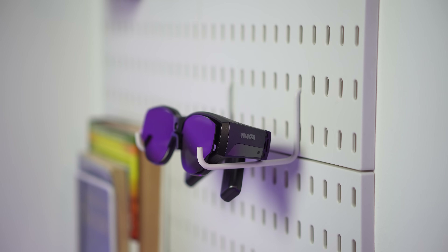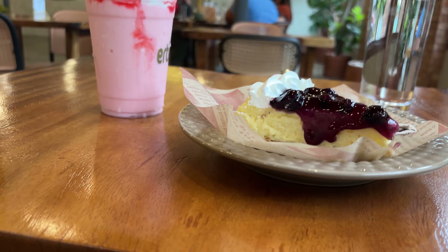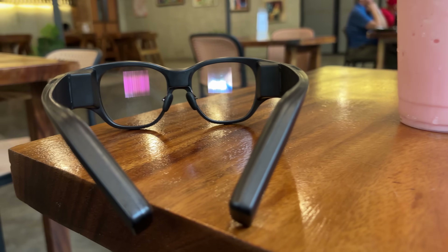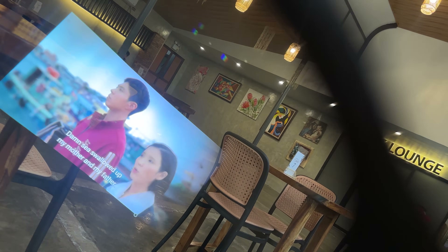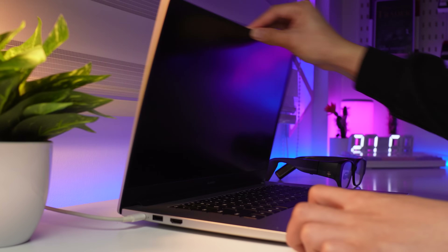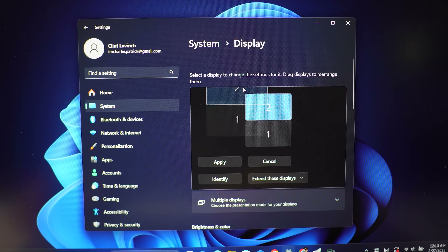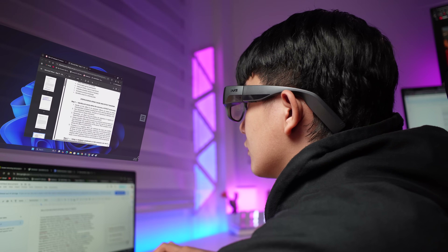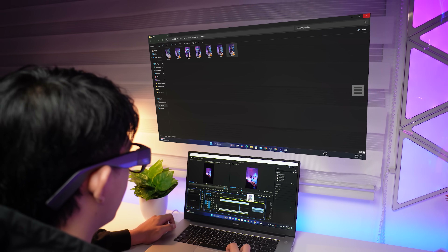These glasses aren't just a gadget — they're a tool for your life. Imagine you're enjoying a beautiful day at the coffee shop but you also want to catch up on your favorite show. With the Inmo Air 3 it's seamless — this 150-inch virtual screen makes outdoor viewing an absolute pleasure. If you need to get some work done on the go, connect the Inmo Air 3 to your laptop and suddenly you have a portable multi-monitor setup for editing documents, answering emails, or editing videos. It's all incredibly efficient, and the privacy screen means no one can peek at your work.